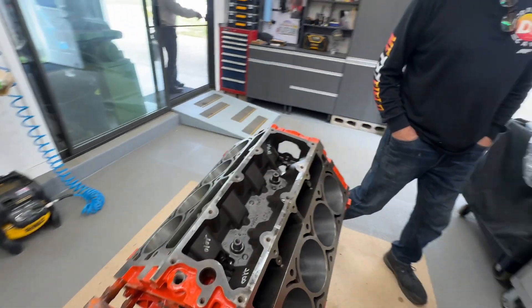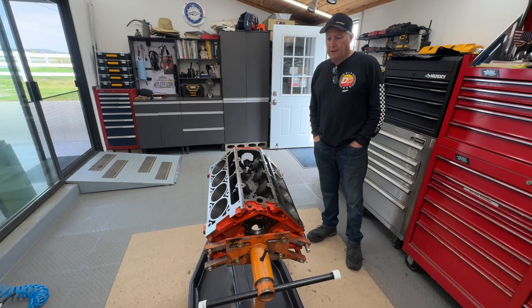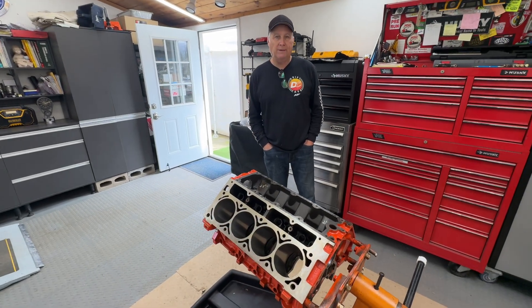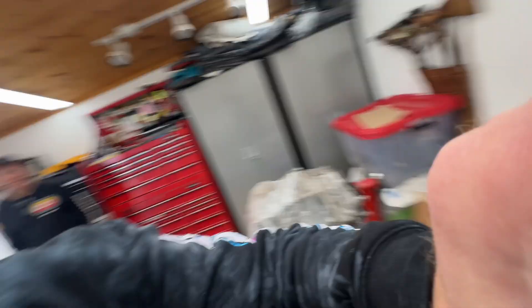This is actually an LQ9 and we just got it bored. It's getting forged pistons, we put the cam bearings in yesterday, and the heads are being done right now. We'll put the crank and lower end in today and keep moving so that Chau and the boys can put the Camaro together. Love that Chevy orange block.